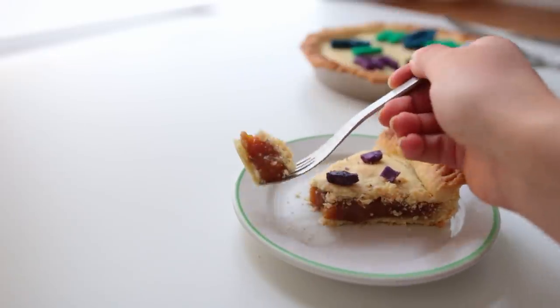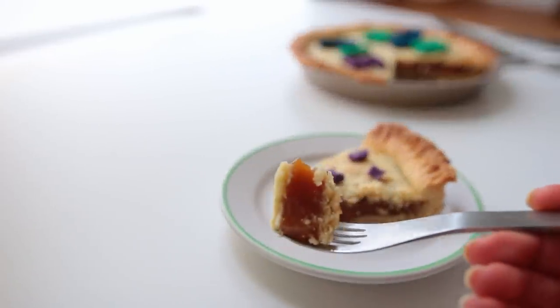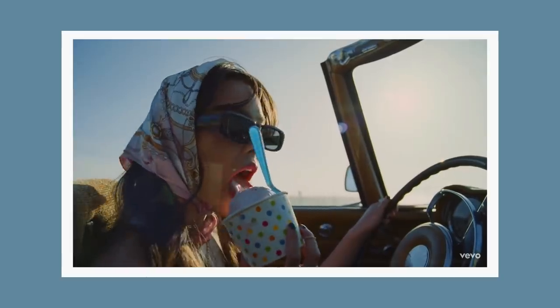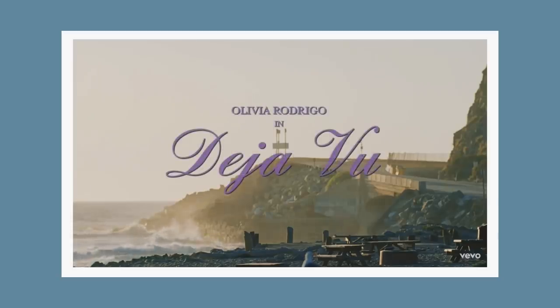I would highly recommend you to try this cake — it tastes a lot like caramel pie, if that's a thing. You can skip the letters. Let's move on to song number three: Deja Vu by Olivia Rodrigo.